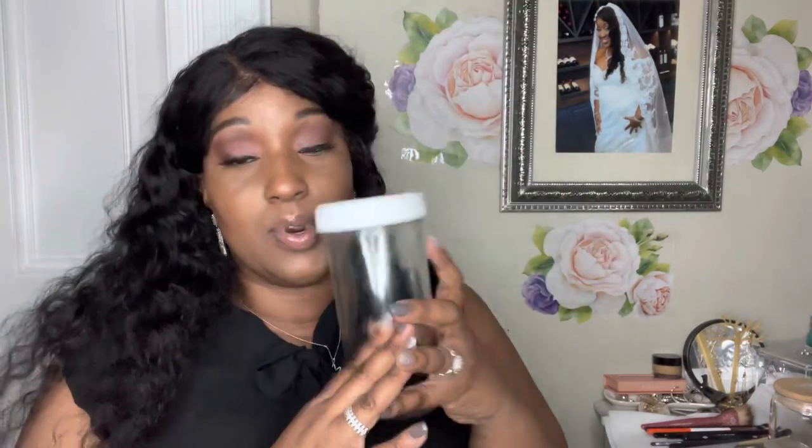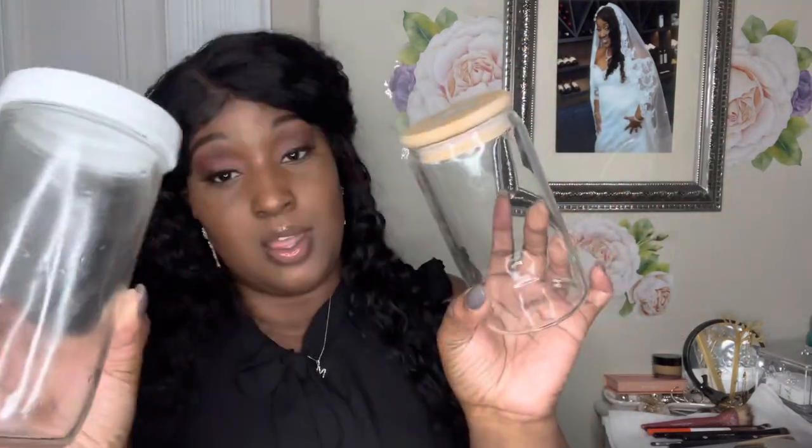Next are these water bottle mason jars — I love these! I just finished the last of my water. I have two sizes: when I'm home I'll drink out of the larger one, and when I'm on the road I'll take the smaller one since it holds a bit less. This size also comes with a bamboo cover, but it comes with these little canister lids too. I just love it — whether you do shakes, lattes, iced coffees, these are amazing. I'll link the exact sizes below.